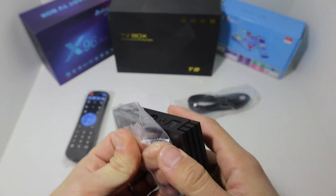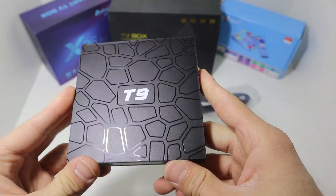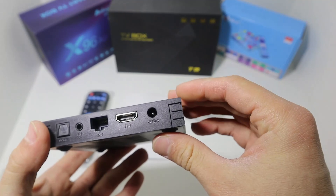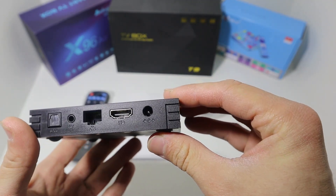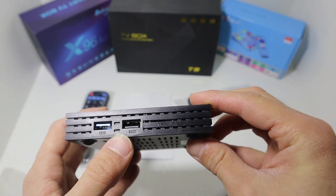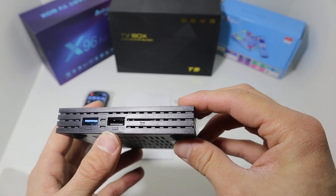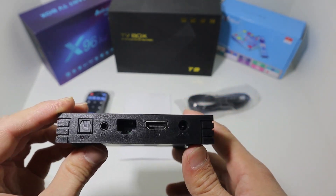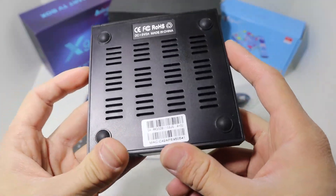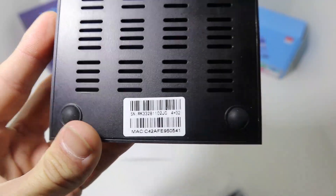Here we have the T9 with a camo theme. You can see it's very beautiful, very thin and light. We have the internet indicator, HD, power, and two USB ports, as well as other ports on the back that are necessary.